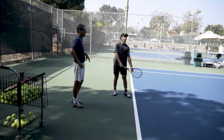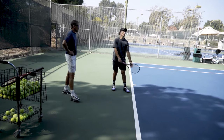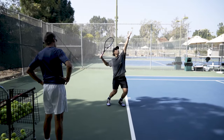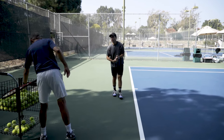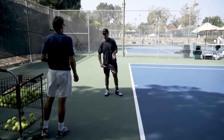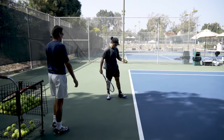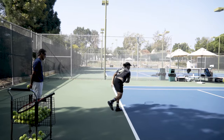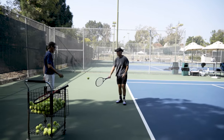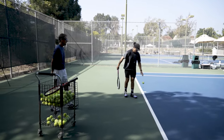Get your left arm vertical — good, that's it. Much better. Hit a few serves from there and see if you can execute the serve and get into that same loaded position. All I'm watching is your feet.